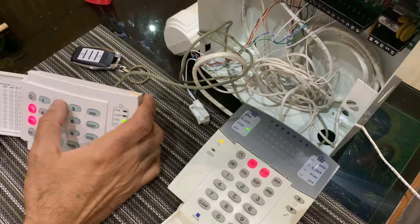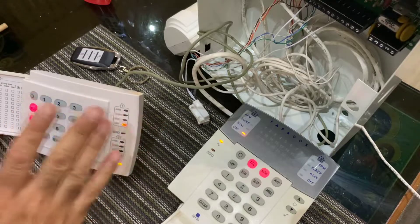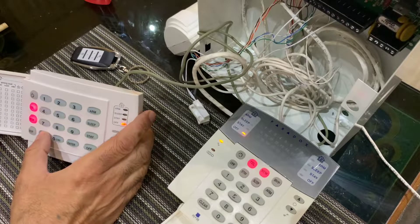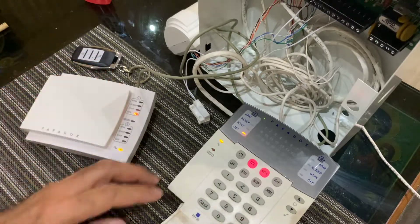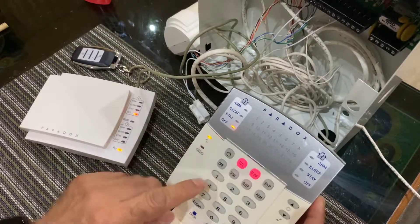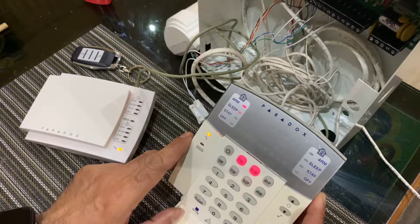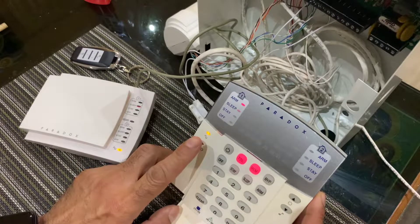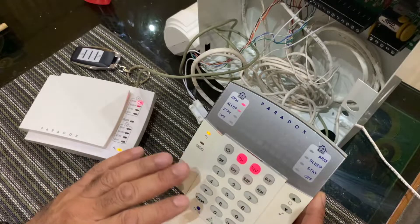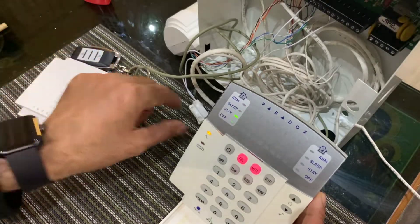I'm going to disarm the system and show you the same thing on the K10H keypad — it's the same exact process. To avoid confusion I'm going to mute the K35 first. Now this keypad is muted. Let's see what happens when I put my code: 1, 2, 3, 4. This one behaves a little bit differently — I can see it stops beeping partway through the countdown.